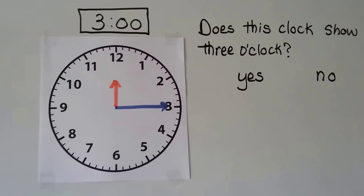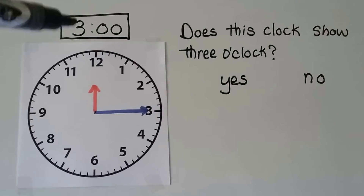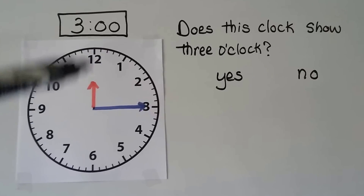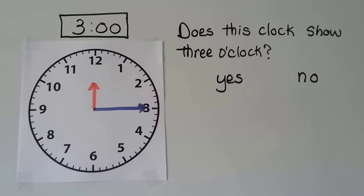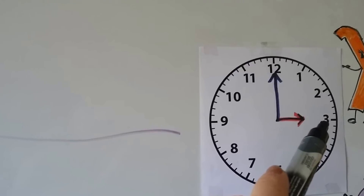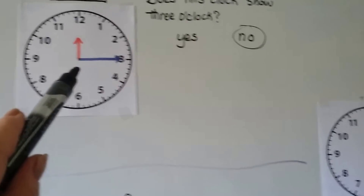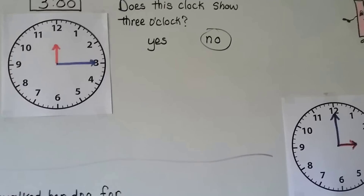Now take a look at this clock — there's something wrong with it. Someone wrote three o'clock. Does this show three o'clock? The hour hand is pointing to the 12. For three o'clock, the hour hand should be pointing to the 3. So this clock does not show three o'clock. If it was three o'clock, the hour hand would be pointing to the 3 and the minute hand would be pointing to the 12. This one has the hands in the wrong place.